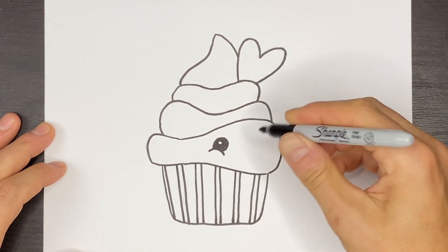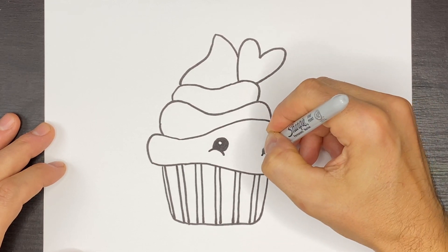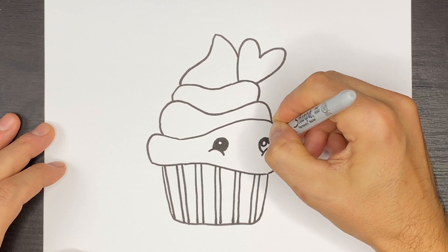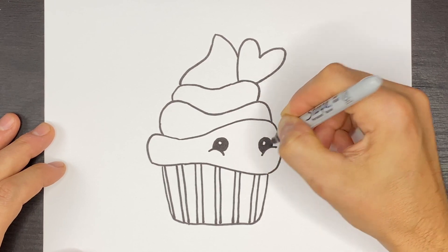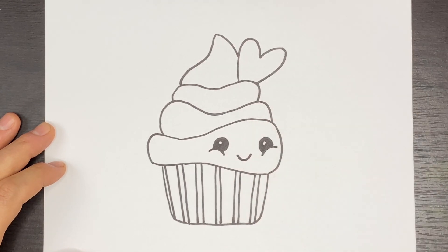Then I'm going to do one over here in this corner and we'll do a round eye like that with a little highlight and we'll color that in. Then we'll do a smiley face like this.